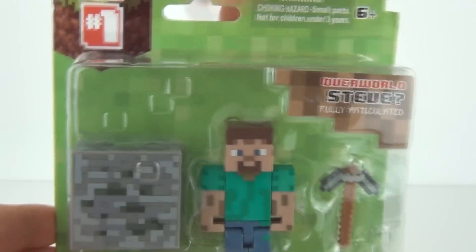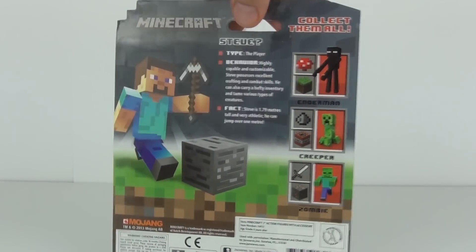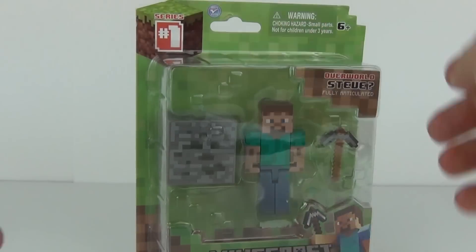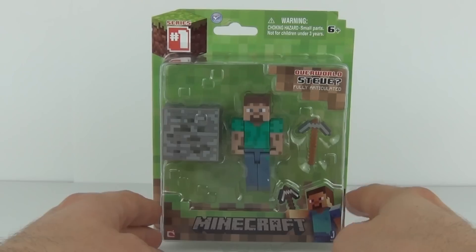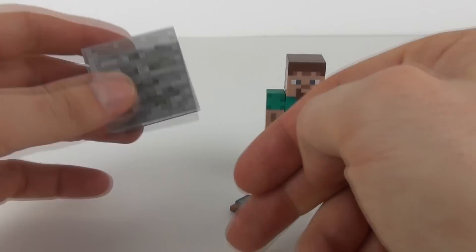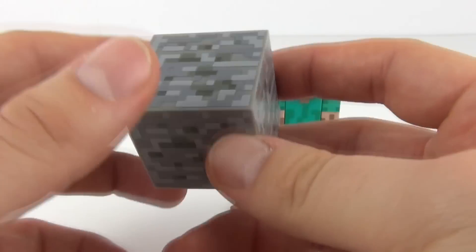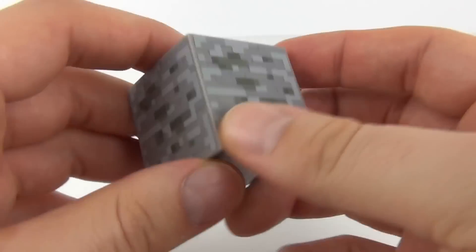We do get some accessories included with this figure. Let's take a quick spin — you can see some others that you can collect down the right side there. Let's open Steve up and see exactly what he looks like. Here is Steve — he does come with this pixelated block which is quite hollow inside but it is detailed all the way around.